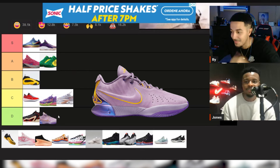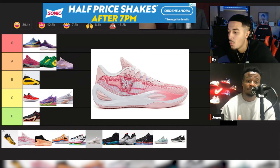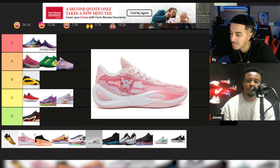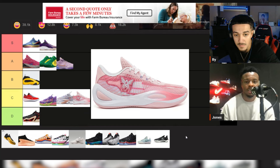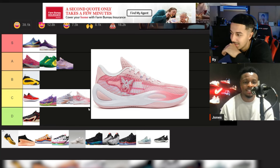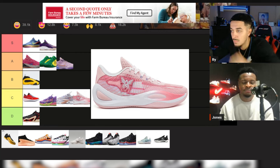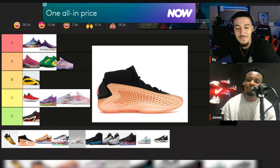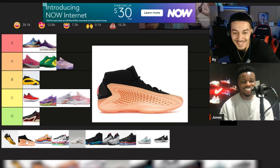AR1 — I like them, another solid sneaker. I'll probably go C on these — none too crazy. If you want more info we dropped the performance review. It's solid, maybe a little B, but right now I feel more like a C. I wasn't really impressed by the fit. Now the AE1 — I'm ready for it.